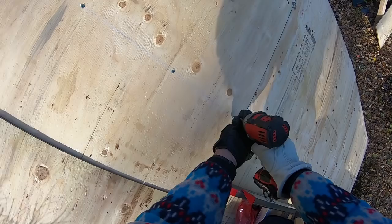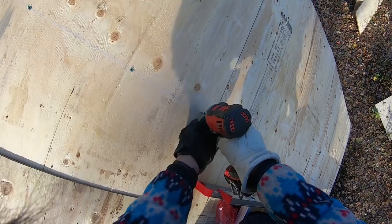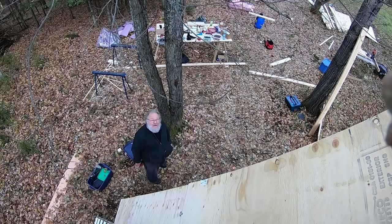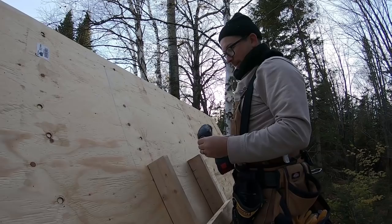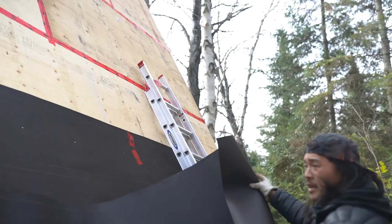Fortunately my pal Rich was on site so we were able to lug up the sheets relatively easily. On my own I'd probably have needed a pulley system. Once the plywood was placed, we used a chalk line to mark where our rafters were and then screwed the plywood into the rafters. We worked diligently and got all the pieces of plywood up within a day. We also used tuck tape around the seams of each piece to ensure that extra barrier against any rain or water.